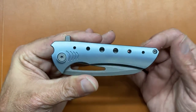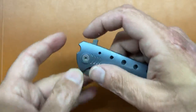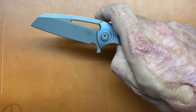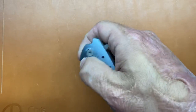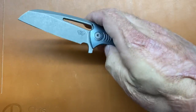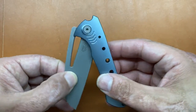You have a triple threat in the deployment. You have a flipper tab — no jimping, but I don't think it's needed. It's long enough and they got chamfers all the way around it, so no hot spots on that flipper tab. Flipper works good. The light switch is a moderate detent — not stiff. Then the push button is about the same. My favorite method is the spidey flick: put your finger in that bottom corner and you can spidey flick it. You can also thumb flick it, but you got to be a little more deliberate. You also can slow roll it — I like to pinch both sides, break that detent, and then roll it the rest of the way. And of course, if you want to please the sheeple, you could two-hand open it.